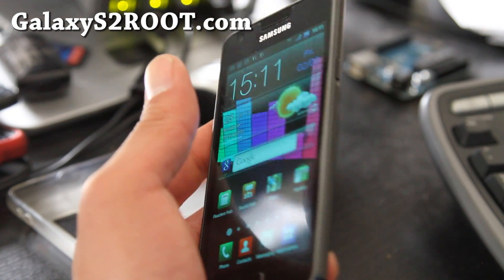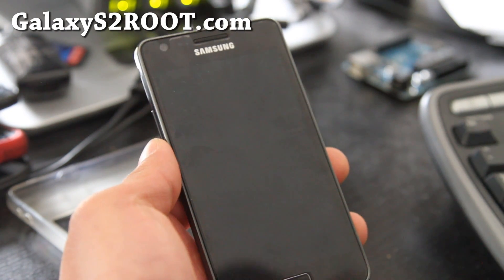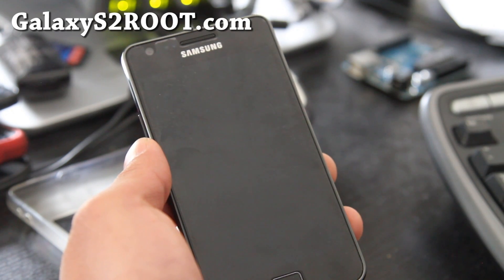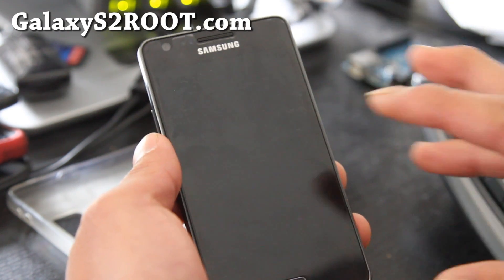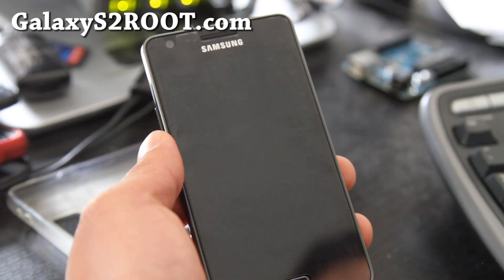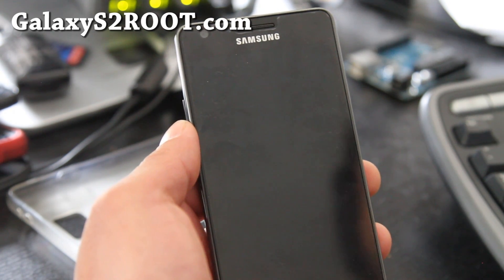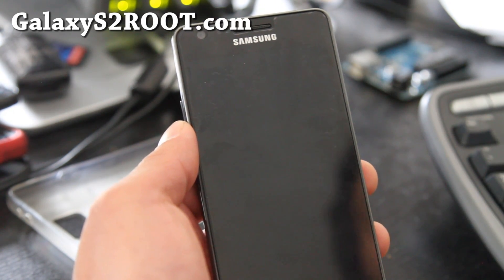I know some of you guys are like, why do you have so many sites? Here's the thing — if you go to one of my sites and get all the information about this one phone, instead of having to go through a bunch of menus with a bunch of different phones. That's what happened to my older site ZeroMax.com — it's got way too much information, you can't find anything. That's why I started making new sites.